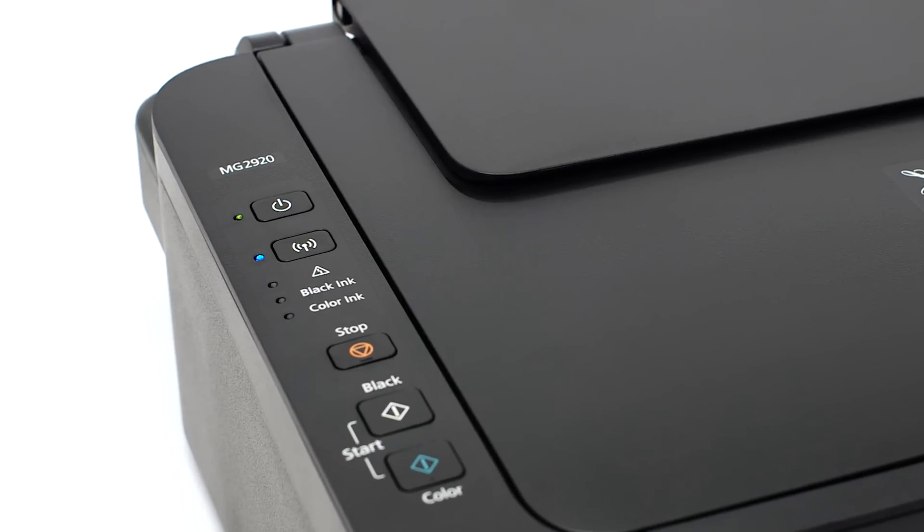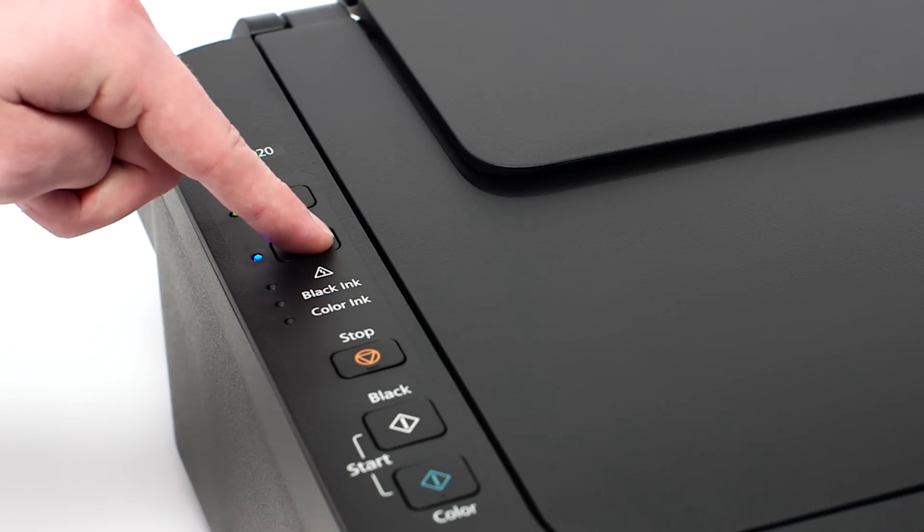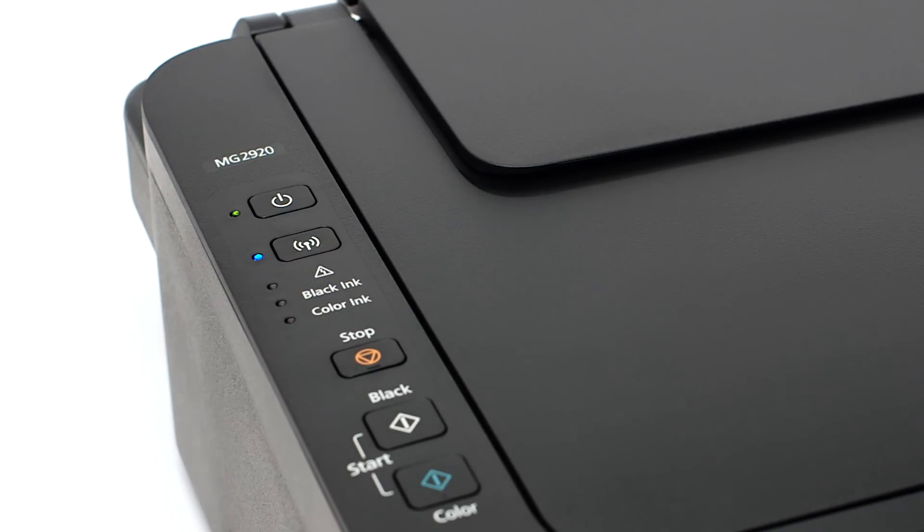Make sure that your printer is plugged in and turned on. The green light next to the power button will be lit when the printer is on. Press and hold the Wi-Fi button on the printer until the amber alarm light flashes once, then release the Wi-Fi button after the flash. The Wi-Fi light should begin to flash quickly and the on light will be lit.